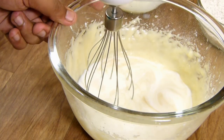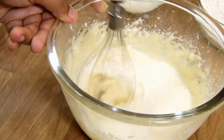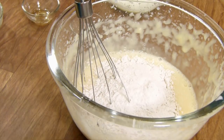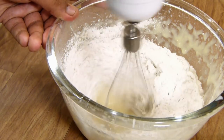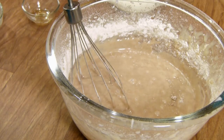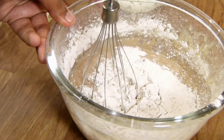Add the vanilla essence and whip in low speed for about a minute or two. It looks gorgeous! Now I'm going to add in half of my plain flour mixture — the dry mixture — and whip in low speed. Then I'm going to add in the rest of the dry mixture and give it another slow mix.